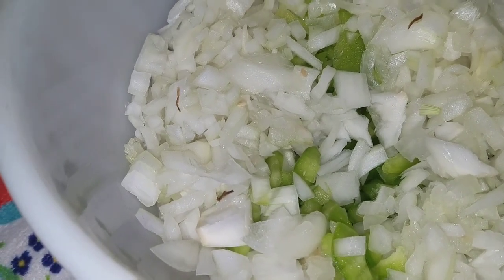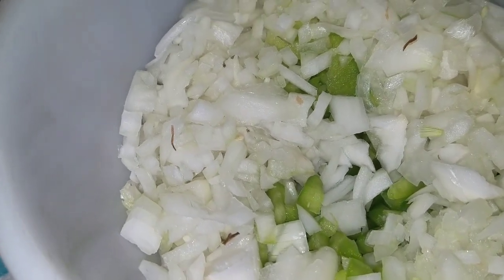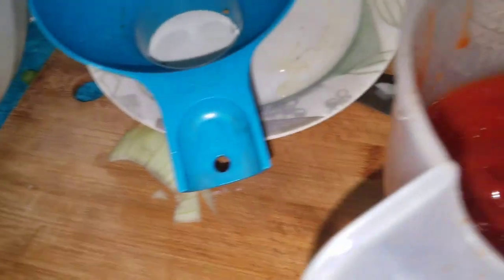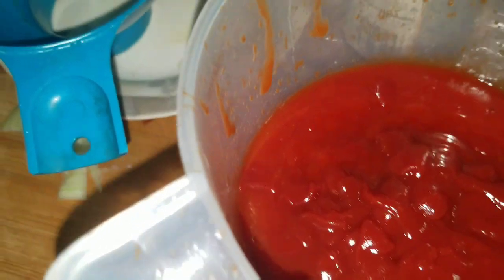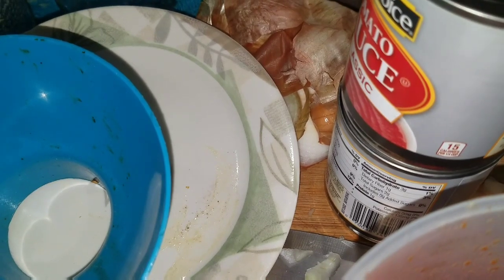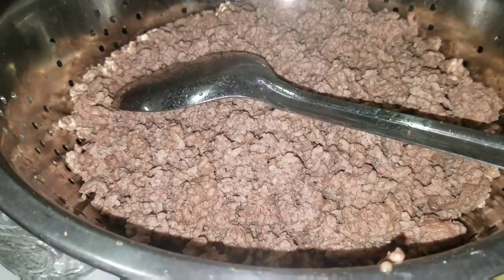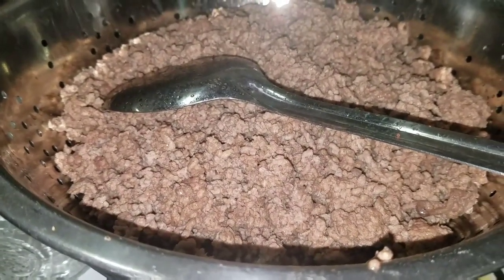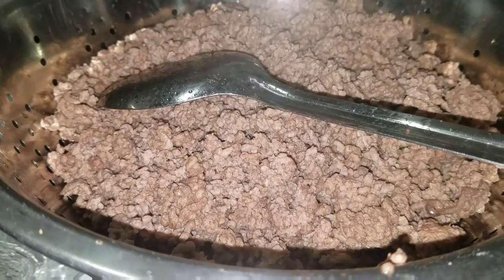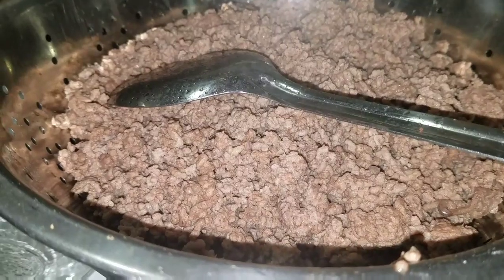Right in here is three cups of chopped onions and a cup and a half of chopped bell pepper. Here I've got two cups of ketchup and two eight-ounce cans of tomato sauce. I've also got four pounds of ground beef that I browned and it's draining right now. This is going to wind up being sloppy joe mix, not just the sauce, and it'll be ready for sandwiches when it's done.